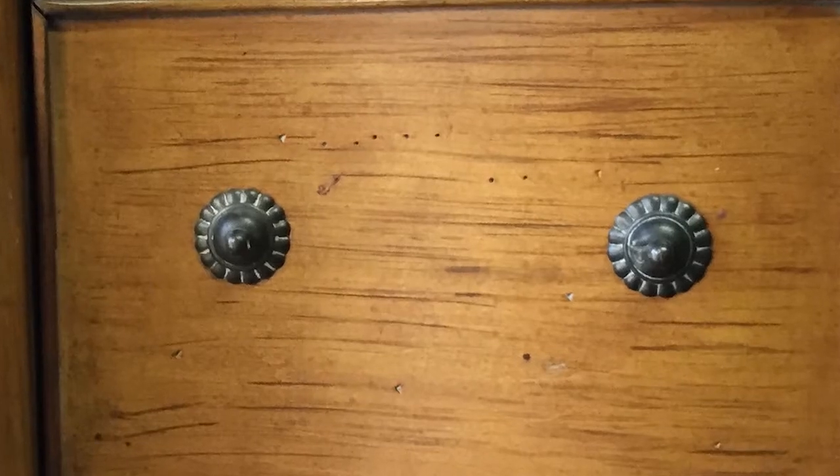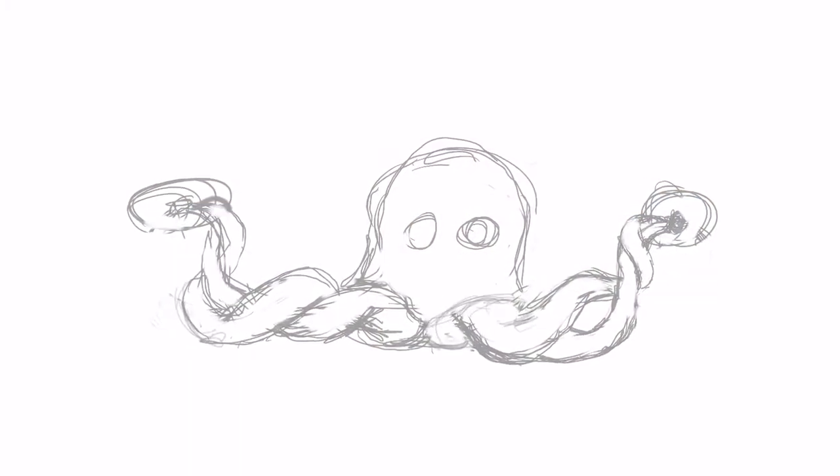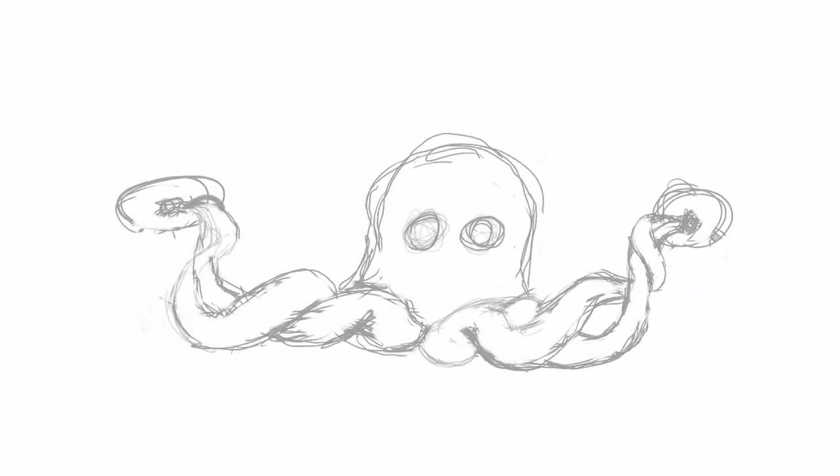I started out with a sketch, and I can play this back as a video. You can see my design process being animated here. Things change and evolve as I progress.